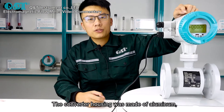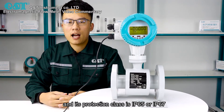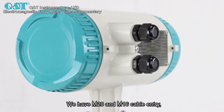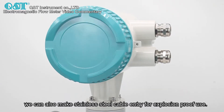The converter housing is made of aluminum and its protection class is IP65 or IP67. We have M20 and M16 cable entry, and we can also make stainless steel cable entry for explosion-proof use.